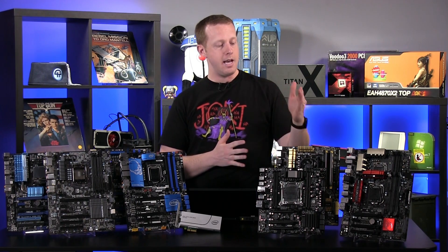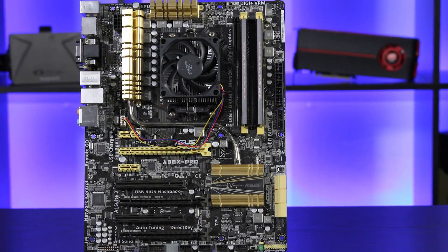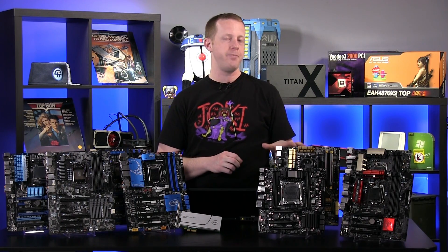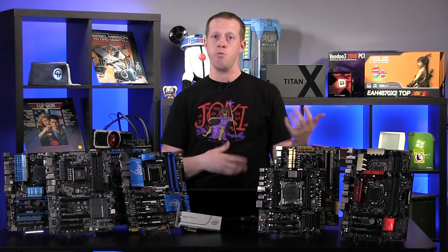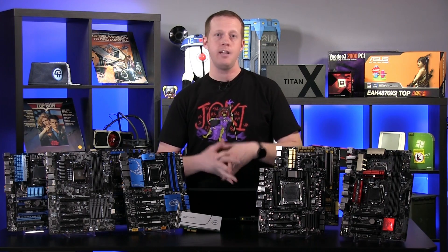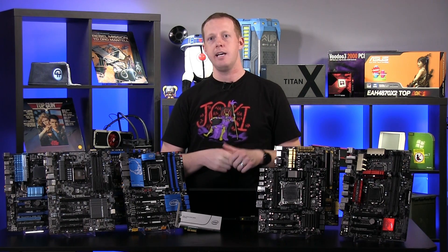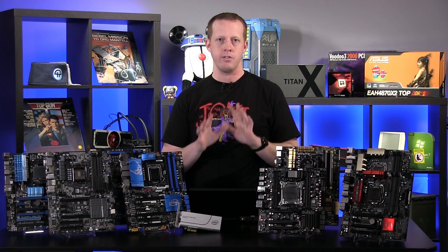Surprisingly, the A88X Pro motherboard with the A10-7850K processor was able to boot as well — the only board other than the Z97s and X99s that we looked at that was able to do so. It actually showed up as a PATA device of sorts, which seemed odd, but it showed up in the BIOS as a bootable device. We installed Windows to it and it came up and ran without a problem, at the same speed as when it was just an add-in card. Would I recommend it? Probably not — that will vary depending on the board manufacturer and BIOS version, and it's not a supported configuration.